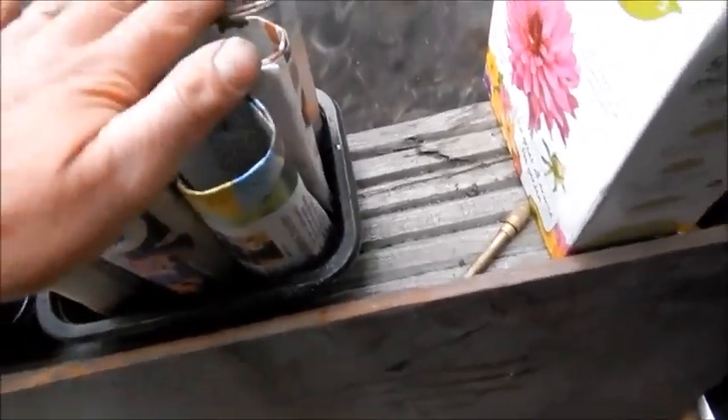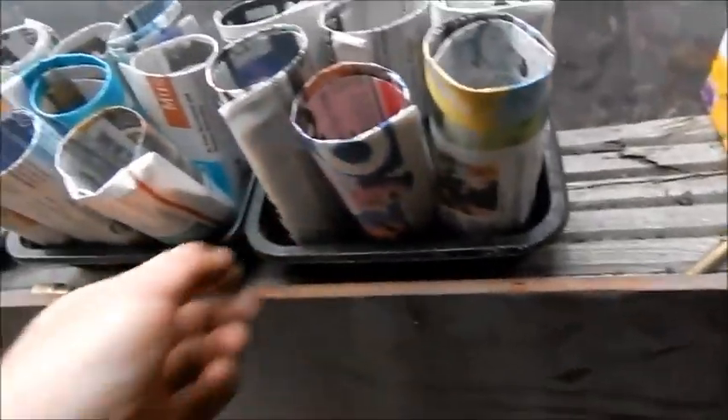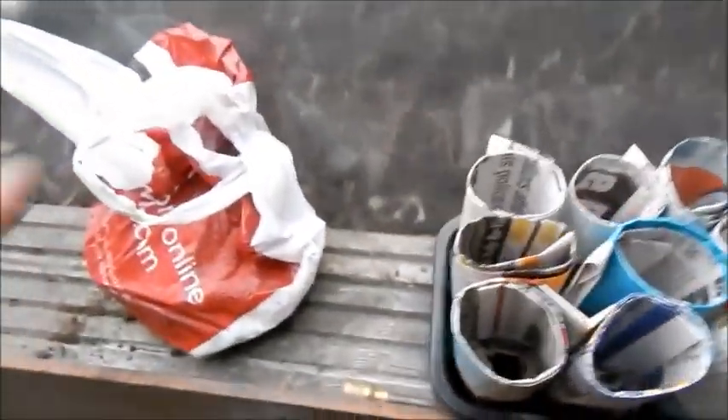Paper pots! That's them — you put them in a tray like that. Nine will fit in that little one, and that keeps them up and keeps them straight and all that.